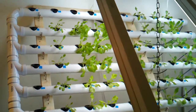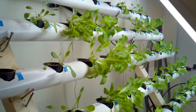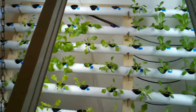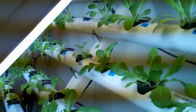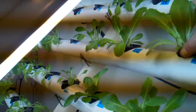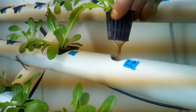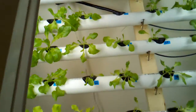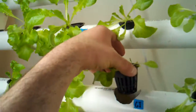Just want to jump on real quick and show you the progress. It seems it needs a little more light — wherever there's light, right where these are, it seems to be growing just fine with nice roots. But in the middle there's not as much light, so it's not looking so hot in this one.